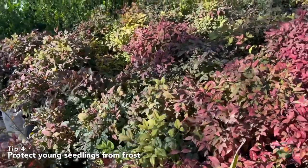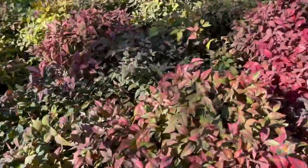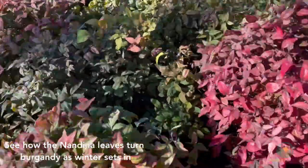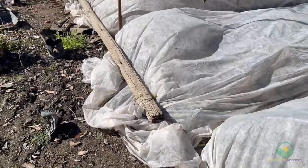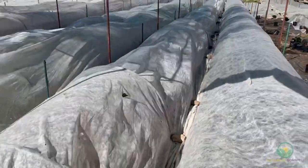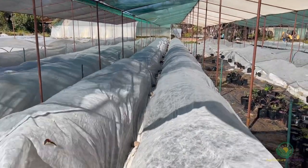Tip 4: Protect young seedlings. When fully grown, Nandina can tolerate freezing temperatures to below minus 5 degrees Celsius. But you should protect your young seedlings from frosty temperatures during their first couple of years of growth. As young seedlings, this might not be a problem as they start their first growing season in the spring. However, in their 2- and even 4-liter pots, we make sure to cover them with frost cloth at night during the winter.